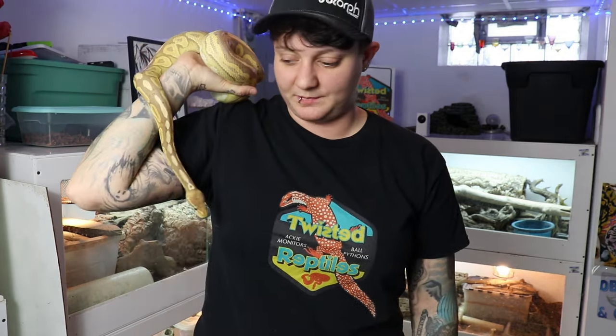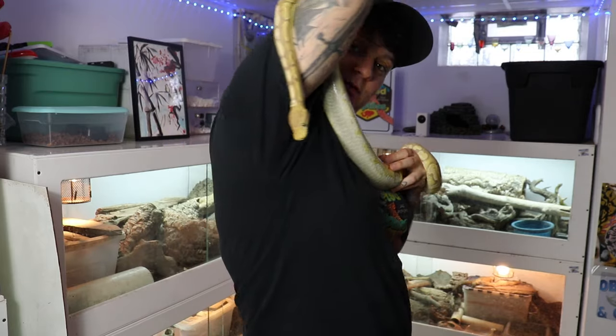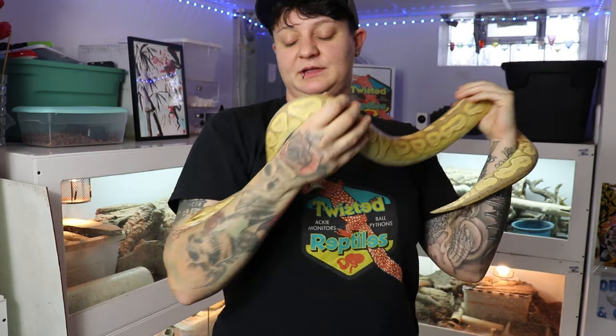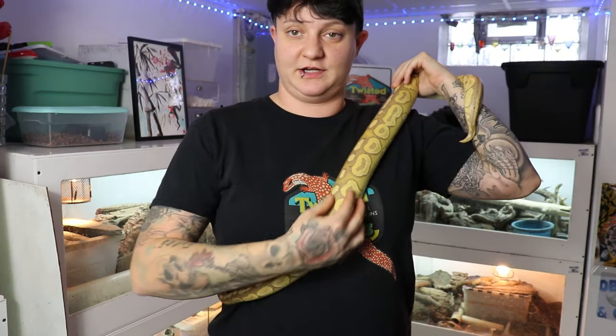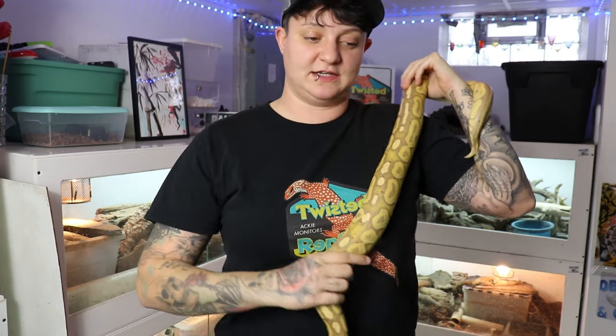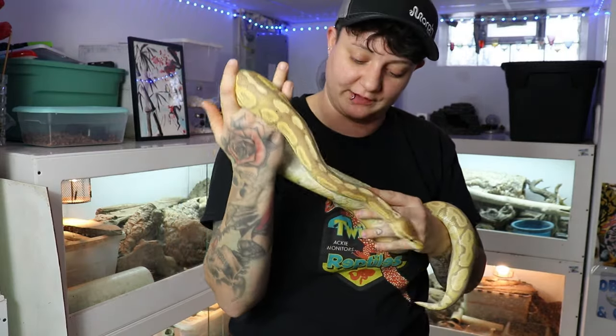If I'm missing anything or you guys have any other questions about ball pythons I'm not covering, please put it in the comments below. Another random thing — inside, down in here, they've got two lungs just like humans, but only one of them really works for breathing. The left lung is closer to the front and that's what they breathe out of. The right lung is staggered a little further down, and that's actually what holds air for them — it just fills and holds air.